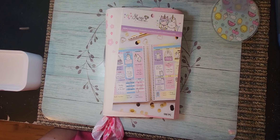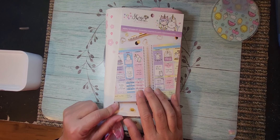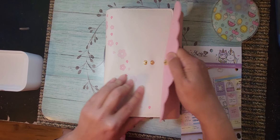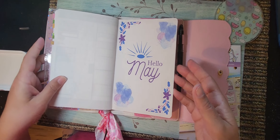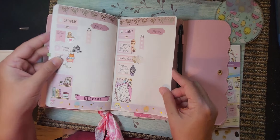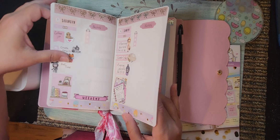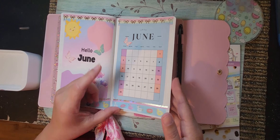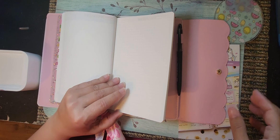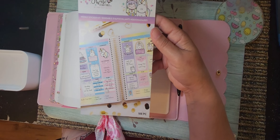Good morning everyone and welcome back to another plan with me. This is Misty with Happy Planning with Misty, and I'm going to be setting up a week in my Basic Stology. I'm needing to set up the first full week in June, the third through the ninth.